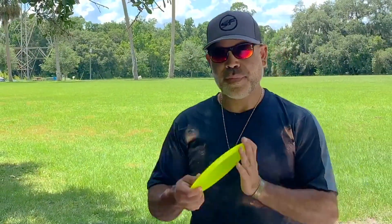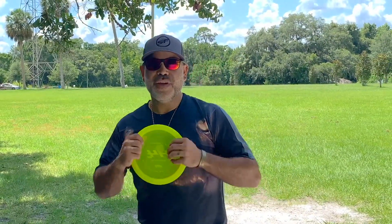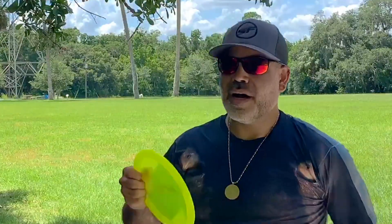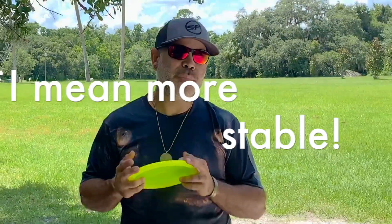Looking forward to this disc — I don't have something like this in my bag right now. I do have all the H V2 versions, but don't currently bag this one. I was looking for something a little more understable. I have an H5 and I love it, but I need something a little flippier, and I heard this can get the job done.